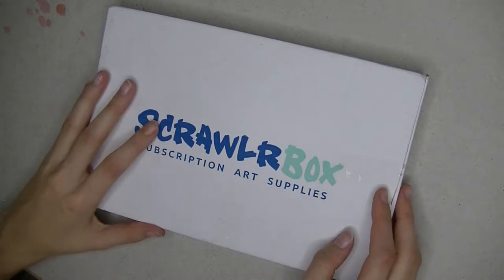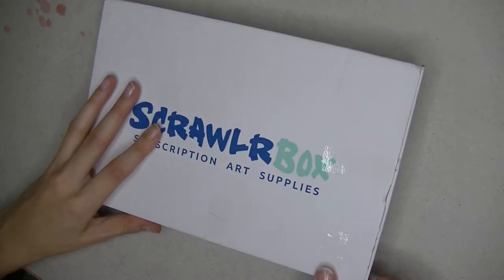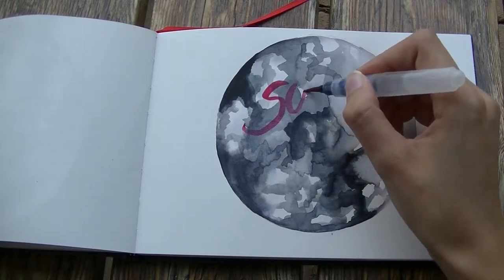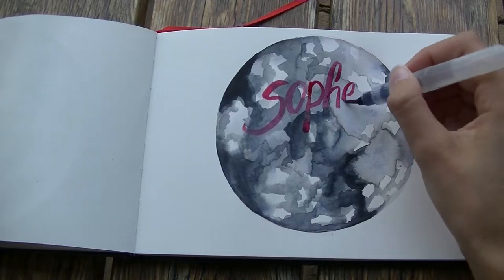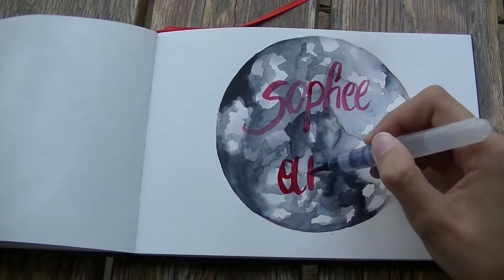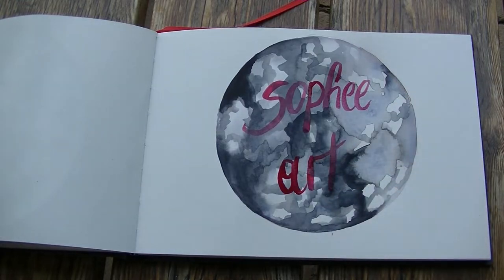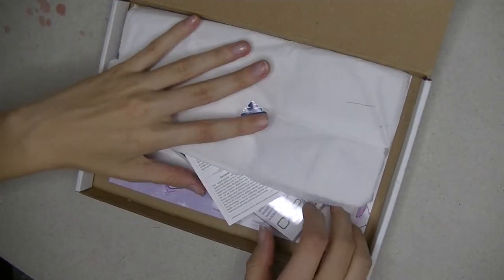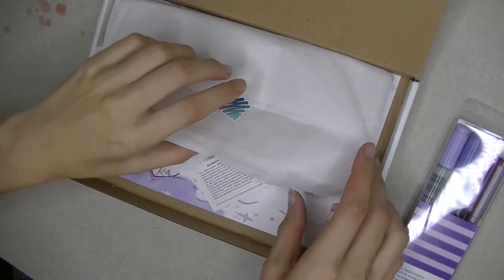The new ScrawlrBox came and I can't wait to see what's inside. So let's open it up. I see some Copics. Let's open up the rest first.